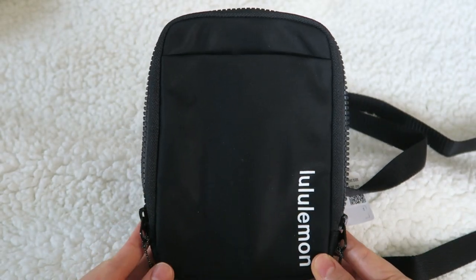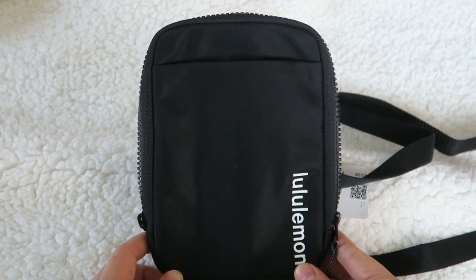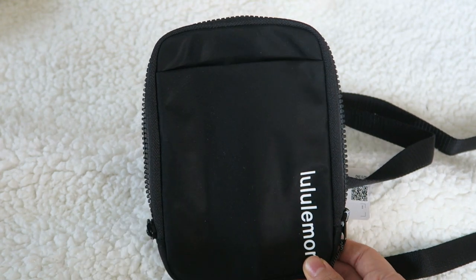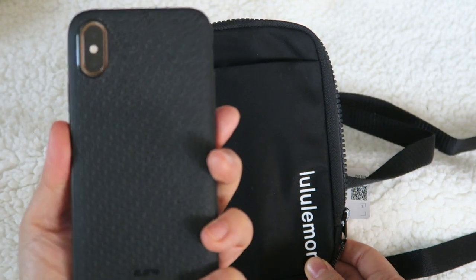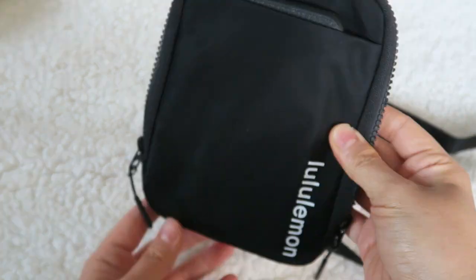I do want to show the things that you can fit in this bag since it's pretty small. For me, a typical day, I just need to bring my key holder, my phone, and maybe a chapstick. So I have the iPhone XS and that fits perfectly in the outside pocket for easy access.